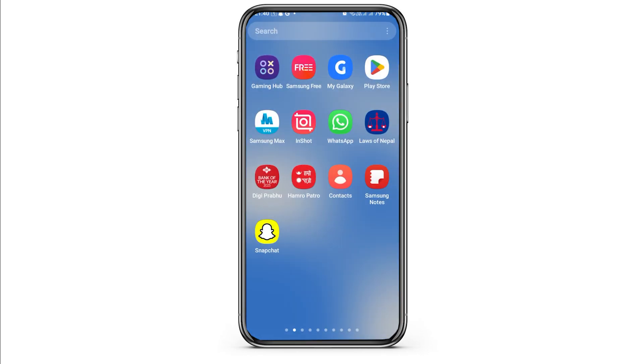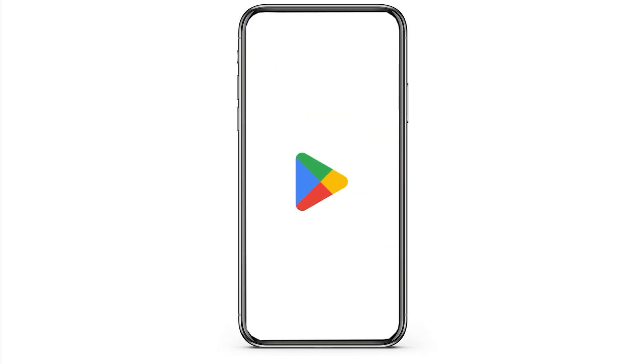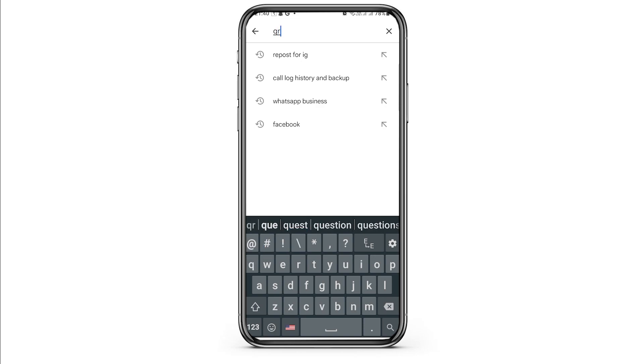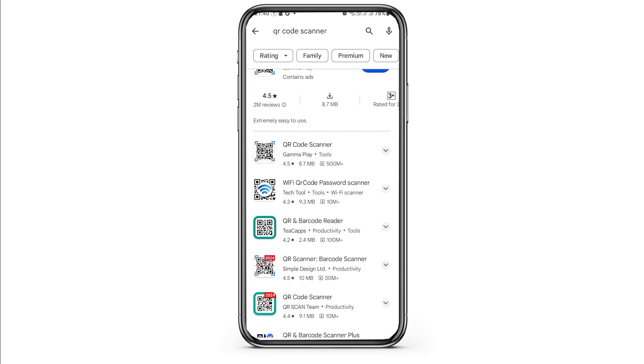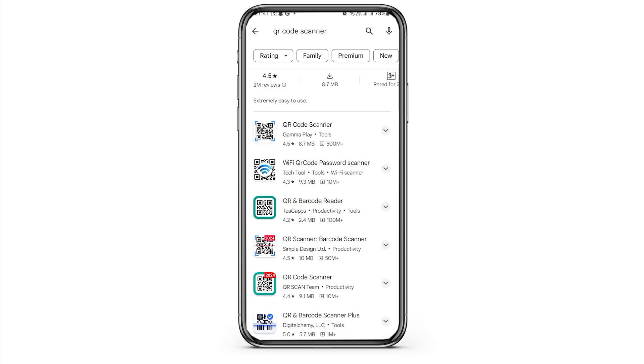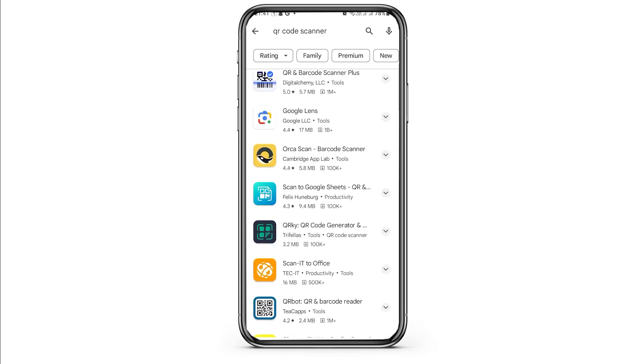Go to the Play Store application on your mobile device, then go to the search icon and search for QR code scanner. After searching, you can see a lot of options. You can download any of the QR code scanners on your mobile device and use it to scan the QR code.